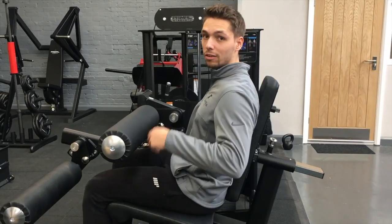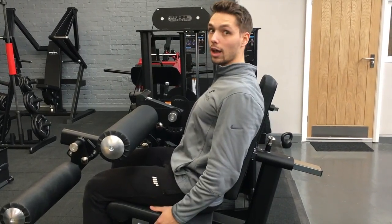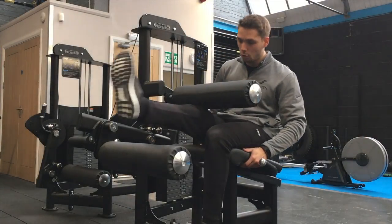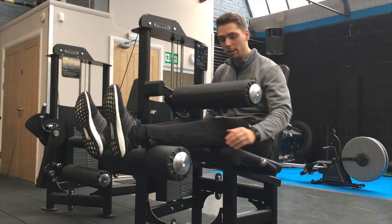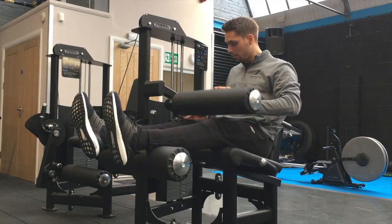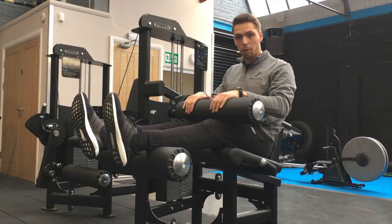We just need to check to make sure the seat's in that position, making sure our back is straight, bringing those shoulders back to good posture. Next, we need to bring our legs up, face onto the pad here, making sure the pad is just at the bottom of the calf. Then we need to adjust this, bringing it down, making sure they're firmly in place.